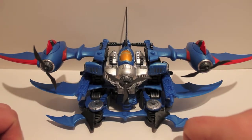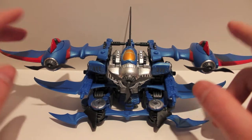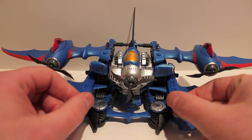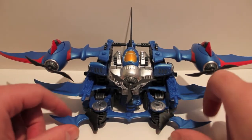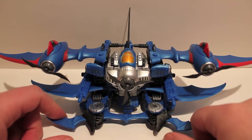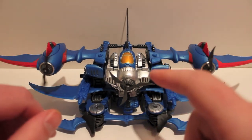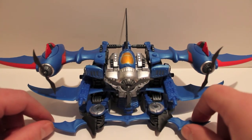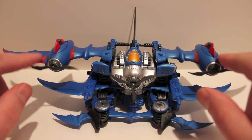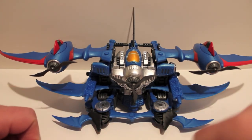I totally suggest picking one of these up, at least if you like the Hearts of Steel line or just the aesthetics — that steampunky 1800s meets modern times look. There are three of them, or four if you count the prototype mold. I suggest picking up all three if you can, but if not just pick your favorite seeker. Starscream is very cool — I think his colors work a little better — but Thundercracker is great too, and Skywarp is coming next and I'll definitely be getting him.